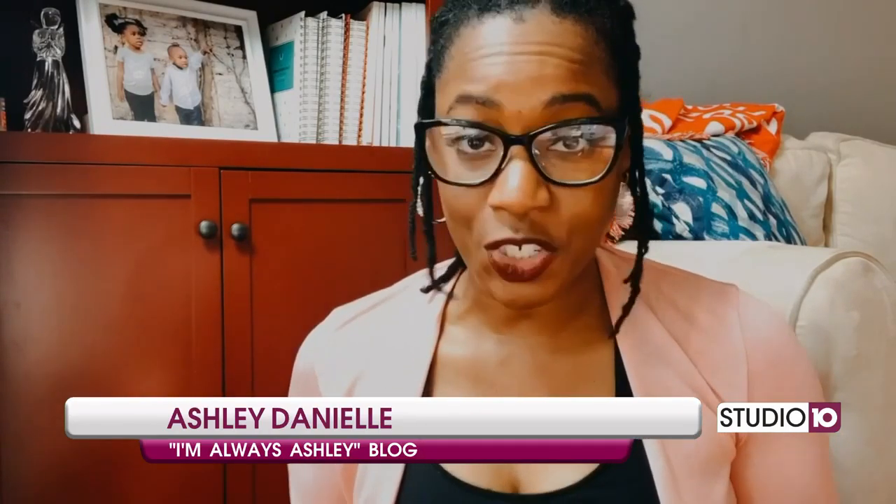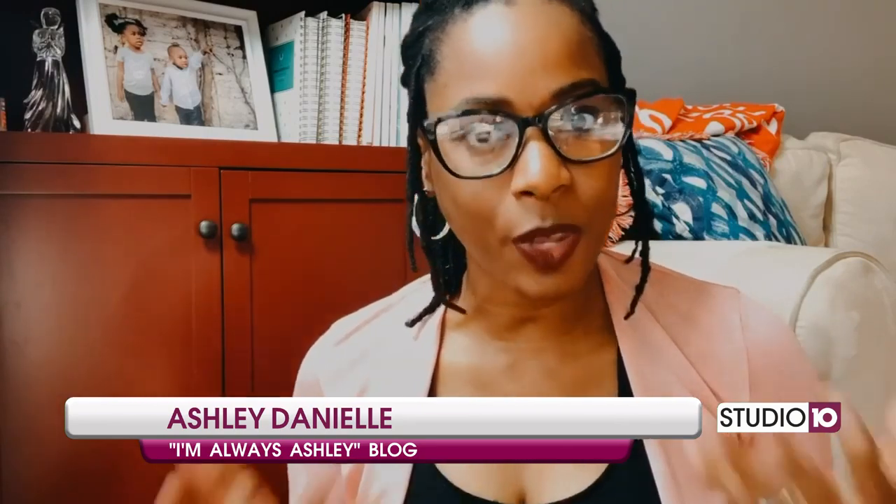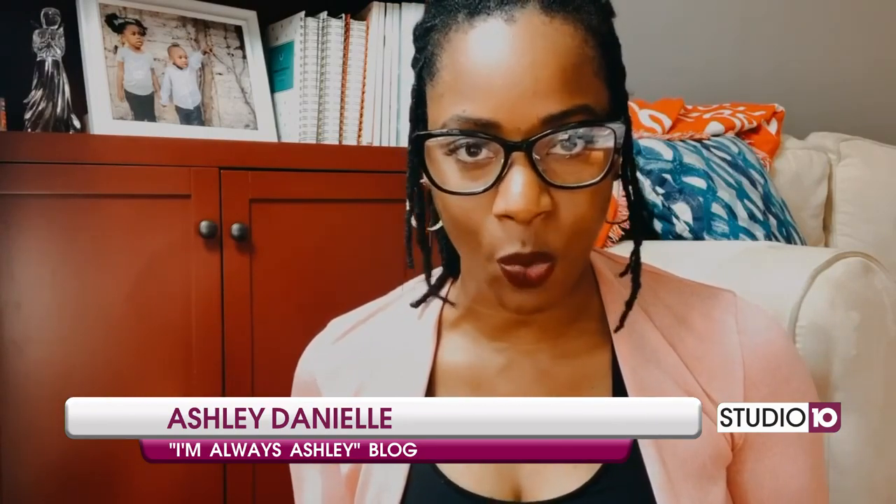Hey y'all, it's Ashley Danielle from I'm Always Ashley.com and today me and my little ones are going to show you guys just a quick fun little DIY project to do at home as we go into these somewhat unfamiliar summer months. I know a lot of the kids are getting antsy. We're trying to find ways to keep them entertained and as things are slowly opening back up, a lot of us are still spending a lot of time at home.